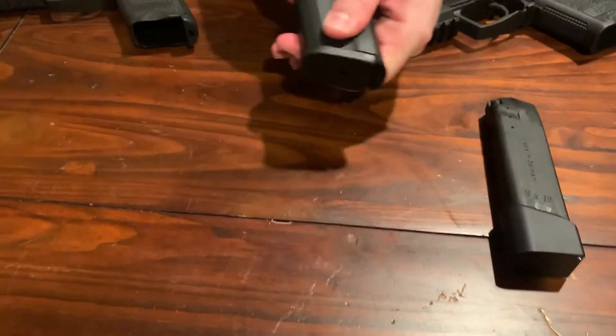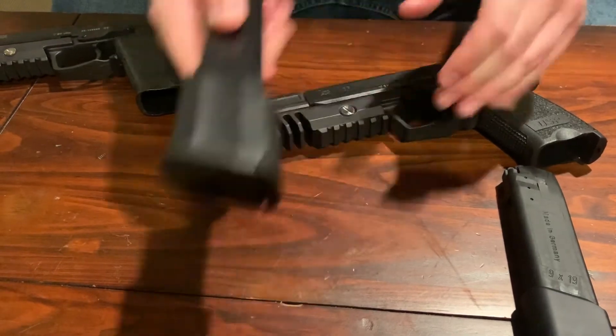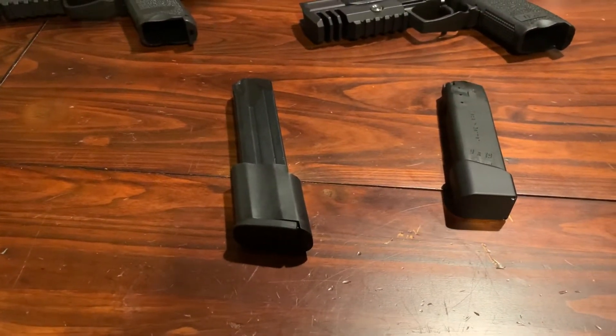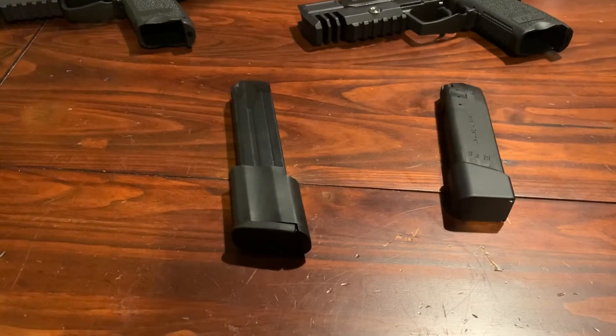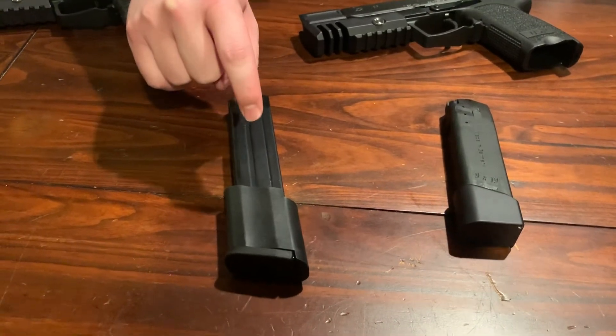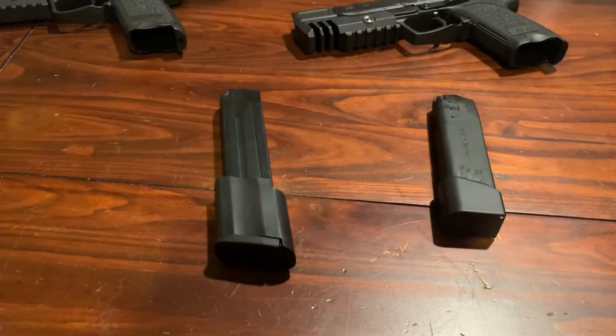This is actually just a sleeve — it's all metal. I believe after I fixed that, it should be fairly reliable. When it got to about 15 and under rounds, it was pretty reliable most of the time.